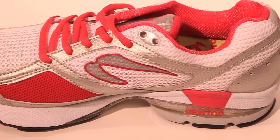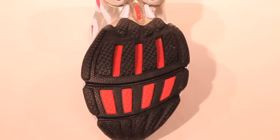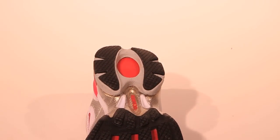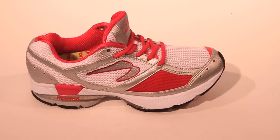The Newton Lady Isaac is Newton Women's Neutral Guidance Trainer. The Lady Isaac Neutral Guidance Trainer is designed for runners of all levels, including beginners, who are committed to natural running. It's ideal for runners transitioning from a heavy heel strike to a comfortable mid-foot landing position.